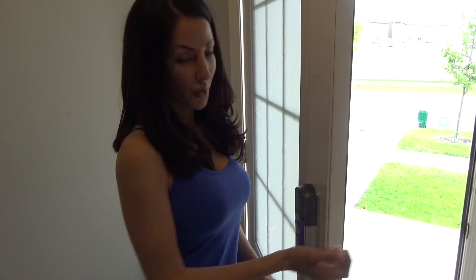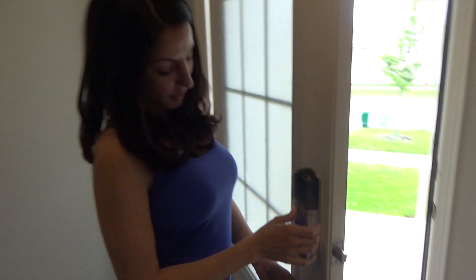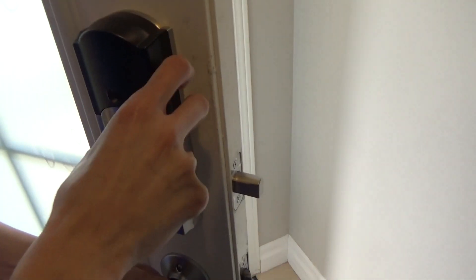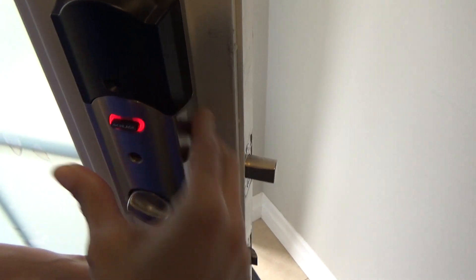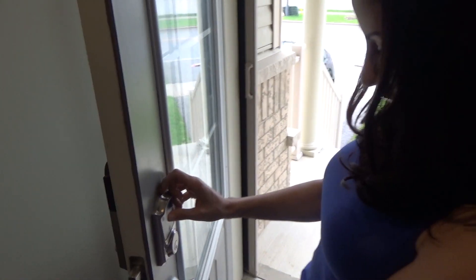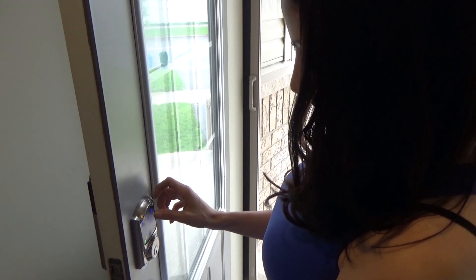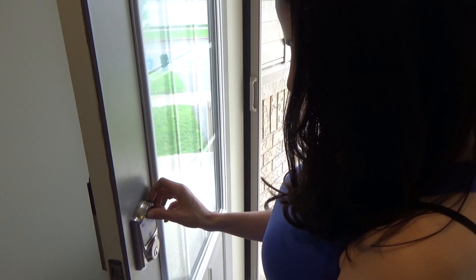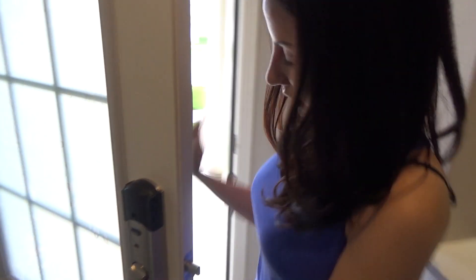So now we're going to set the alarm so if someone tries to break in through the door, the alarm is going to go off. What you're going to do is just press this button. Then come around this way, unlock the door first, and then lock it. And now you see — if someone tries to break in, there you go, the alarm goes off.